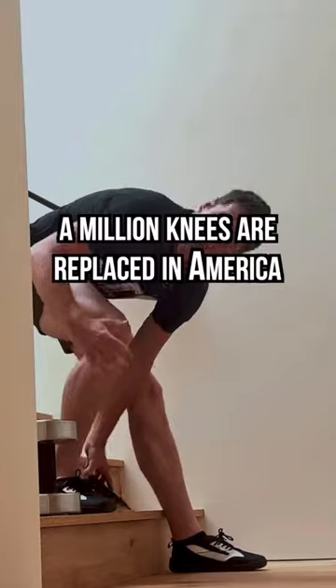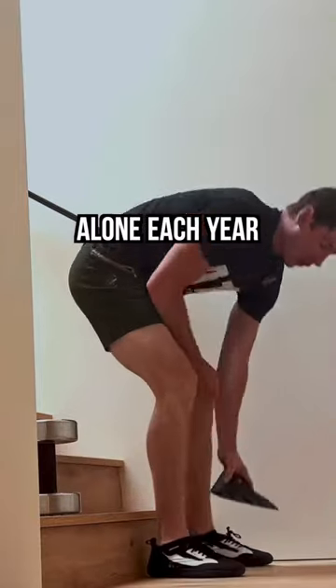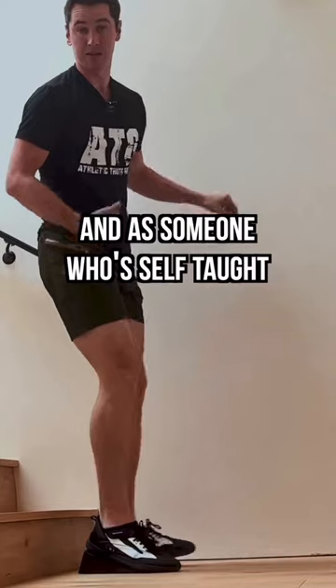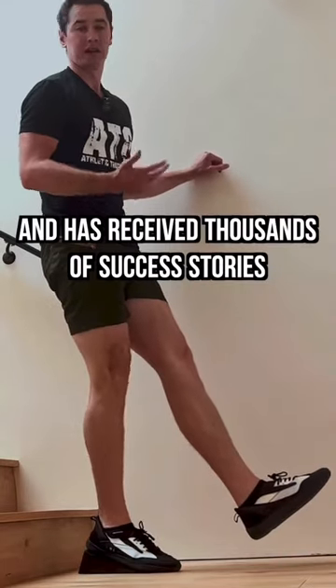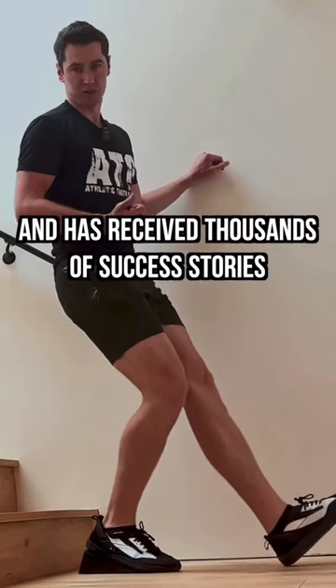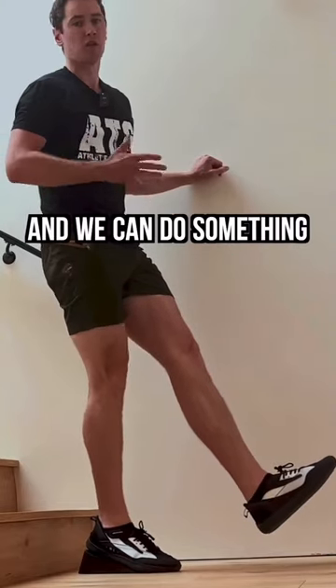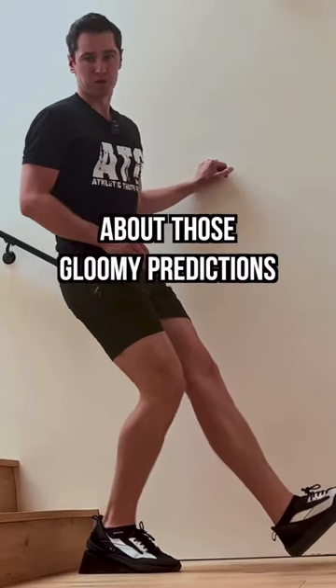Right now, a million knees are replaced in America alone each year. Those cost over $40,000 a pop. And as someone who's self-taught and has received thousands of success stories from the older population, I know this is a subject you can learn, and we can do something about those gloomy predictions.